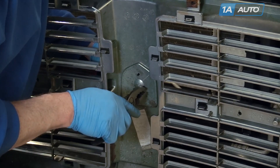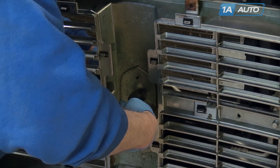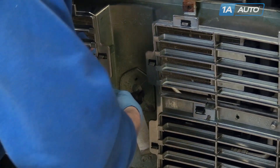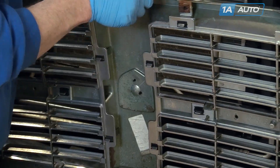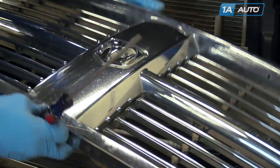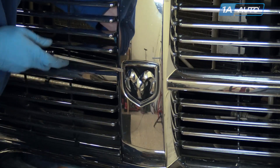For your emblem, use some pliers and try to kind of knock these clips down a little bit, and then carefully pry from the front side.